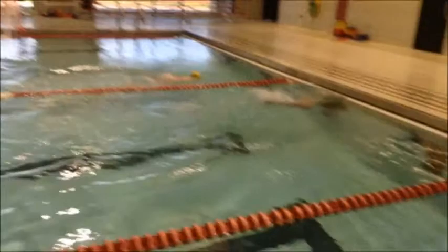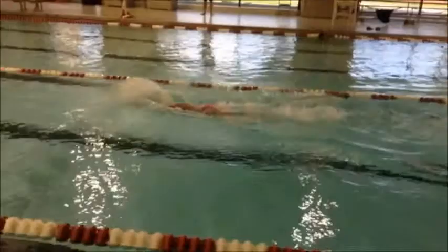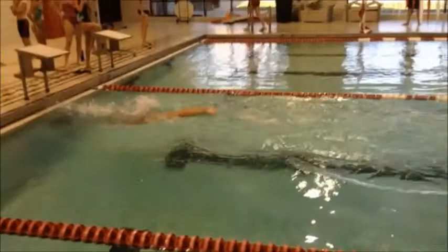As we see you go through the turn, looks really pretty good — doing a pretty good job of pushing off on that side and getting those knees driven up underneath you. You do tend to come up real high as we're breaking out, so we want to make sure that you are getting a little bit more forward momentum so that we're not having so much more to swim.